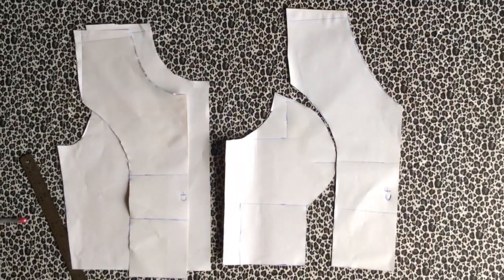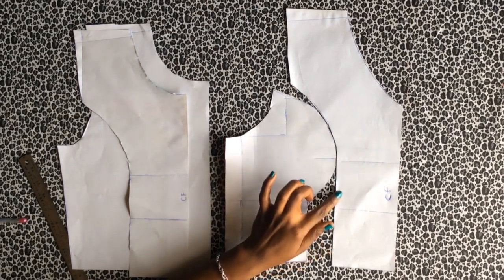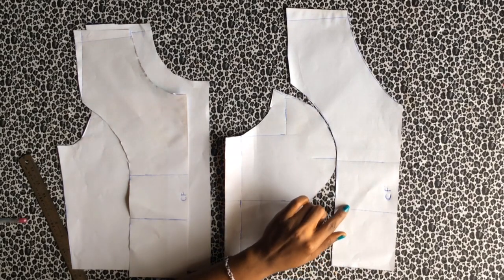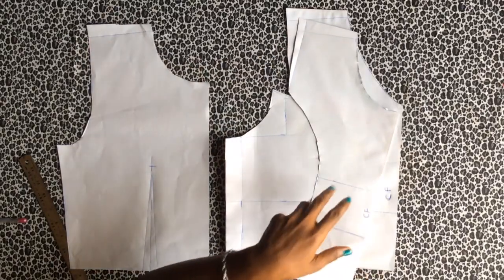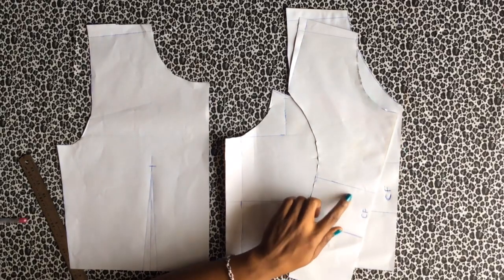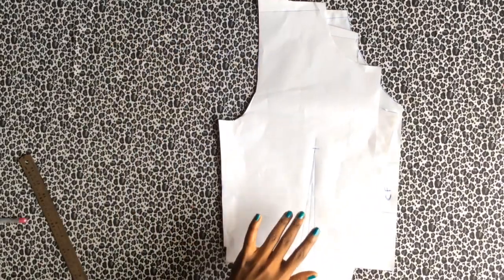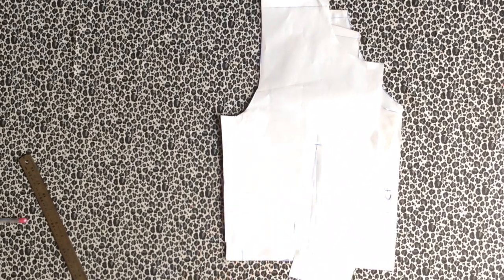For this tutorial you'll be needing your patterns. This is a princess seam pattern — I have a tutorial on how to make this and I'll be leaving the link in the description box below. This is a v-neck right here, but you can also create this effect on a round neck. You can also use your basic bodice for this, and I'll be showing you how to create this effect on both patterns. If you've got your patterns ready, let's get started.